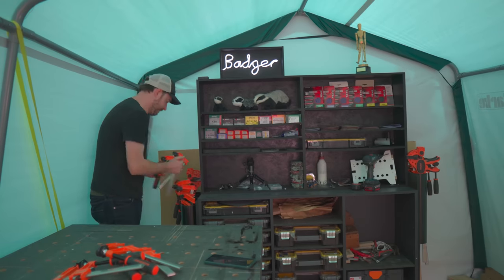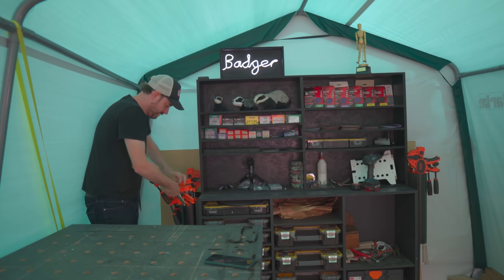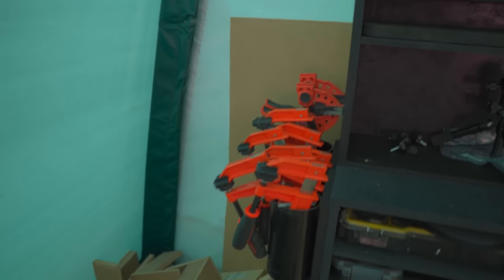In the Machine Mart tent I borrowed an idea from my podcast buddy Keith Brown and used some pipes. This was quick and easy to do and probably the quickest to get clamps out and put them away, but I don't think it looks neat — they get all bunched up. So after all that I'm going to declare myself a clamp rack expert, harness my inner Goldilocks, and produce one that is just right.